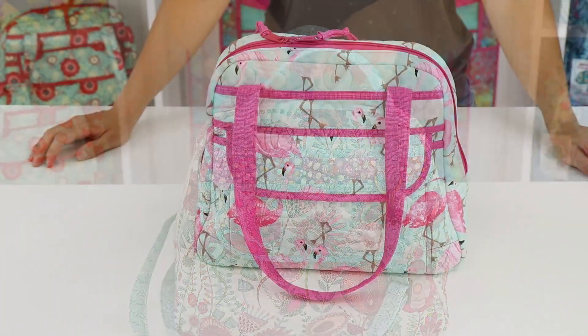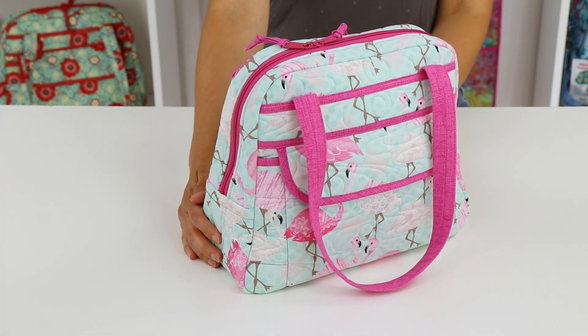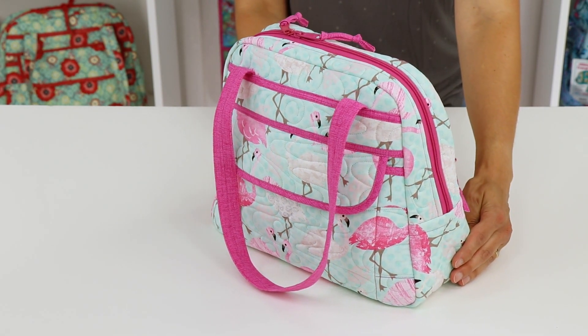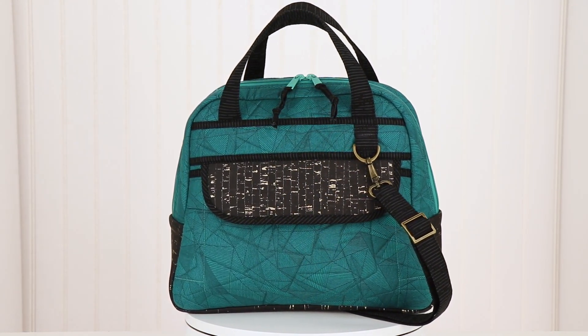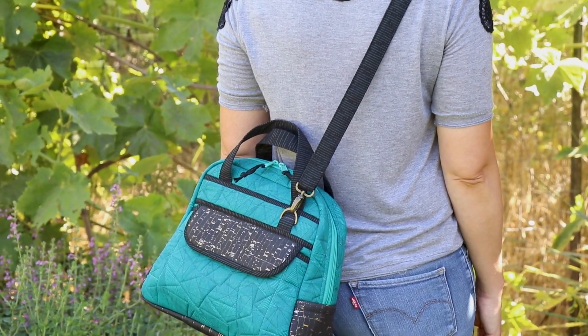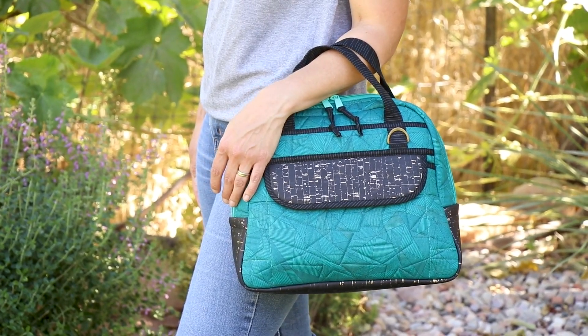Carry this bag on your next trip to the beach or spa. Long handles make it easy to wear over the shoulder and can be customized to suit your height. This basic bag is perfect for more formal occasions or a night out on the town. The carrying strap can be added at the end of the night when you're tired, but taken off at the beginning for your grand entrance.